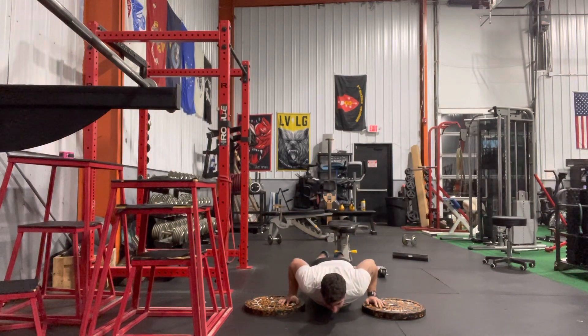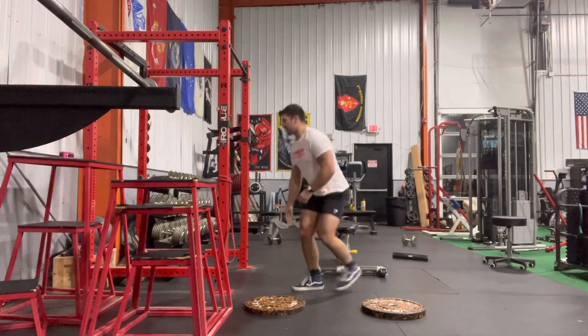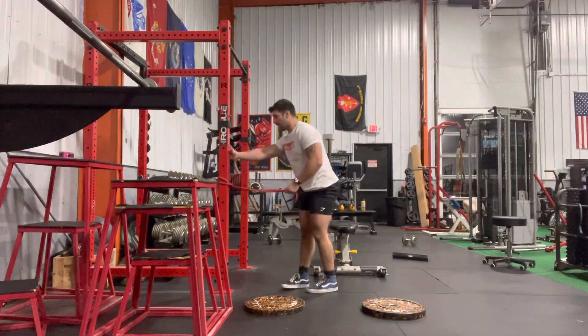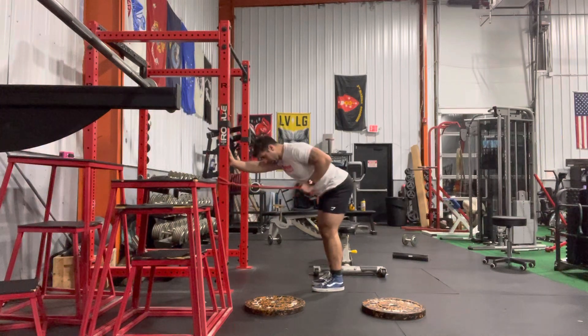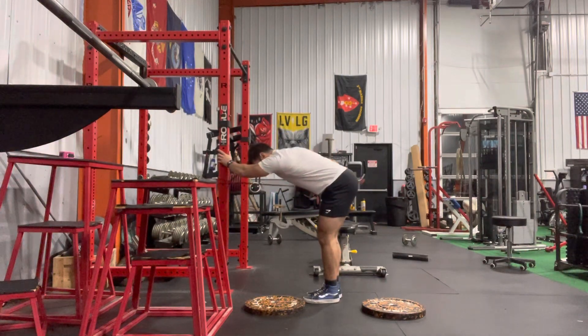That's not really a 10 count, but we'll call it a 10 count — push-ups six times through. Then I'm going to have my light thunder band looped around the rig here. I'm going to go inside of a hinge position, lock my elbow by my body, and pump out 30 repetitions on each side.